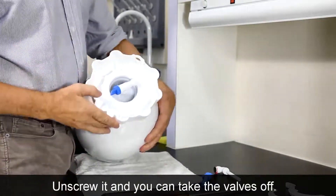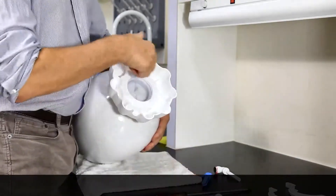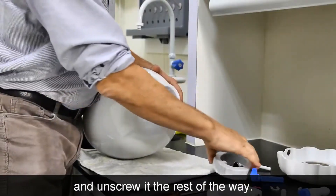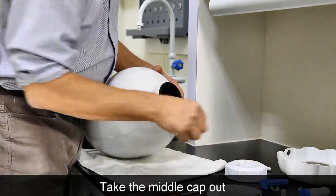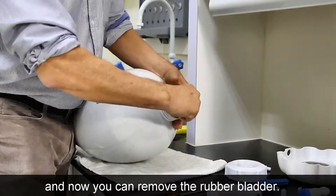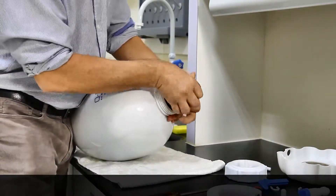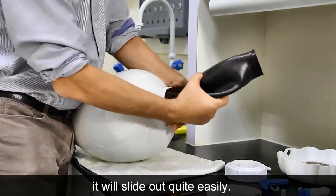Unscrew it and you can take the valves off and unscrew it. Take it out and take the middle cap out. Now you can remove the rubber bladder — if you push it to one side and remove it in a twisting motion, it will slide out quite easily.